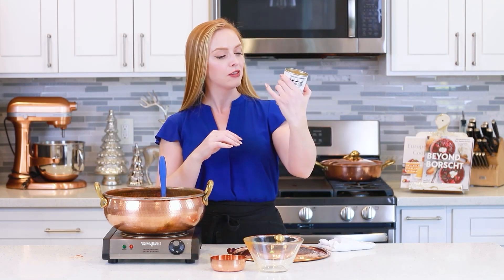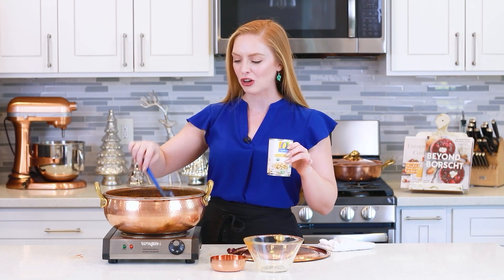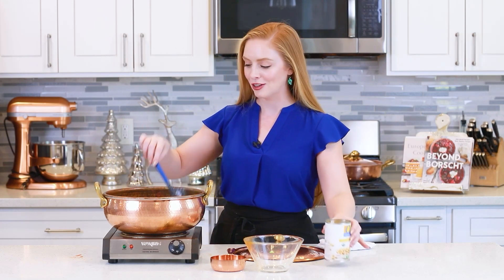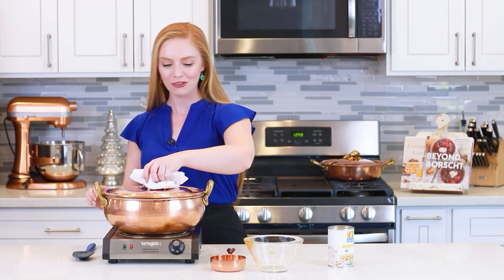During the last five minutes, I'm going to add in a 15-ounce can of cannellini beans. You can use just about any variety — just drain them and give them a quick rinse. I'm adding them during the last five minutes because they're already cooked and I don't want them to get too overcooked and soggy. Let's cover this to get the heat going a little bit quicker.